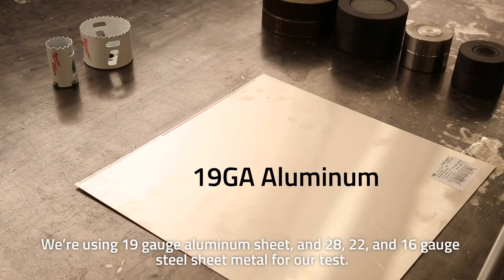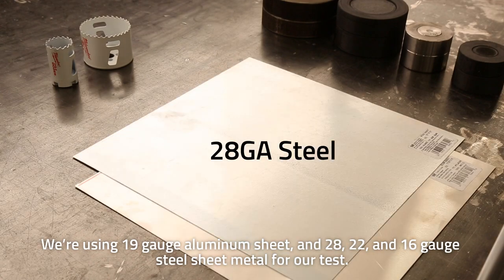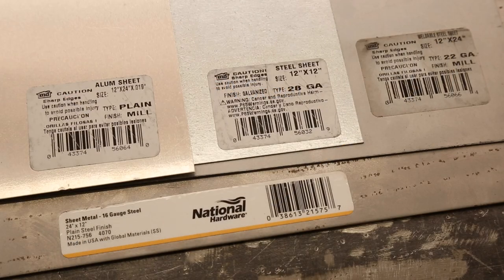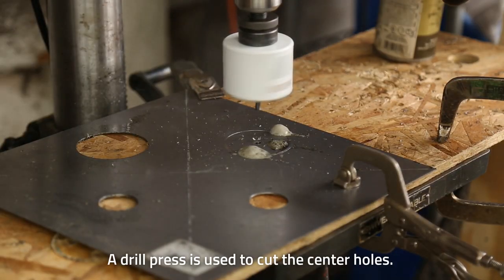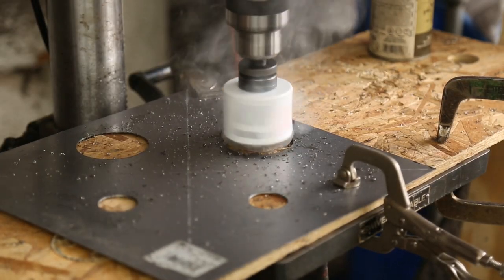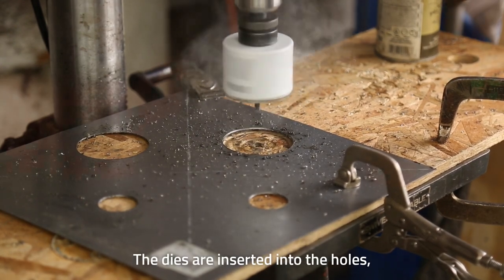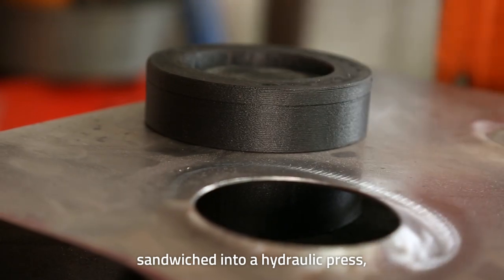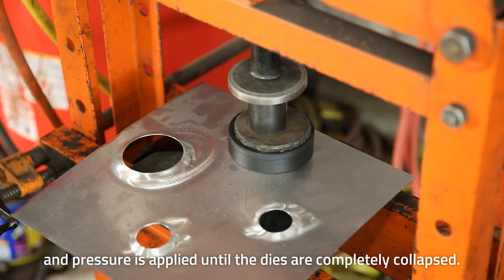We're using 19 gauge aluminum sheet and 28, 22, and 16 gauge steel sheet metal for our test. A drill press is used to cut the center holes. The dies are inserted into the holes, sandwiched into a hydraulic press, and pressure is applied until the dies are completely collapsed.